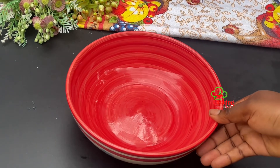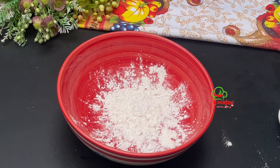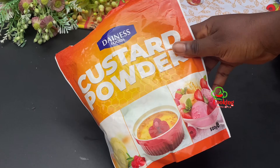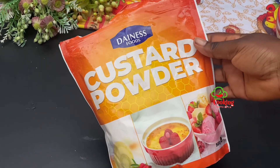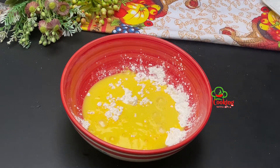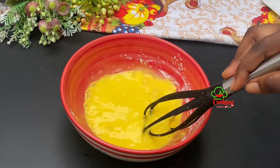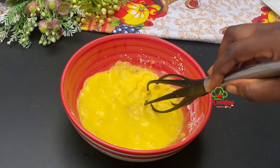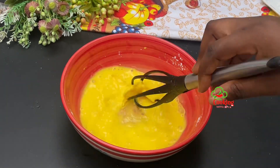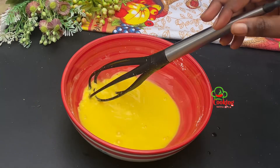In my mixing bowl I'll go in with five tablespoons of custard powder — this is the brand I'm using, feel free to use any brand of your choice. Moving forward I'll go in with cold water and stir everything together very nicely until I have no lumps. Stirring at this stage is very important, so kindly take note. After stirring for about two minutes, it's nice and ready.